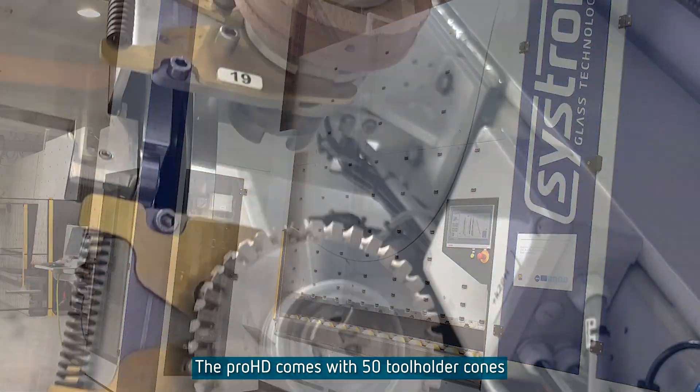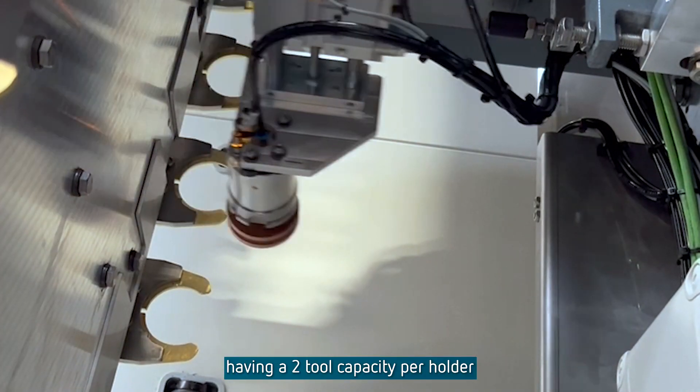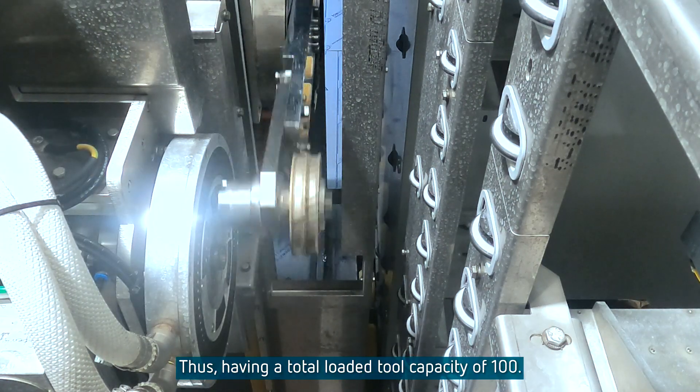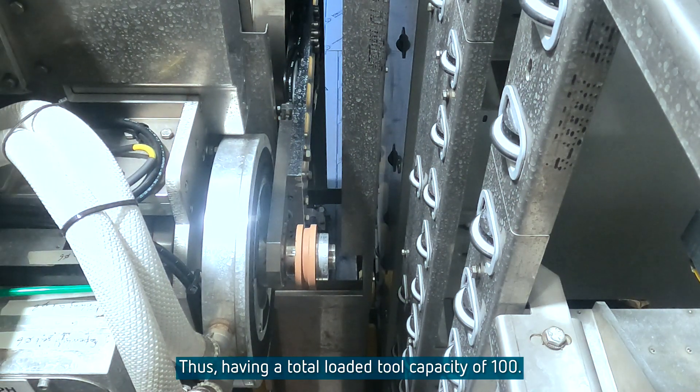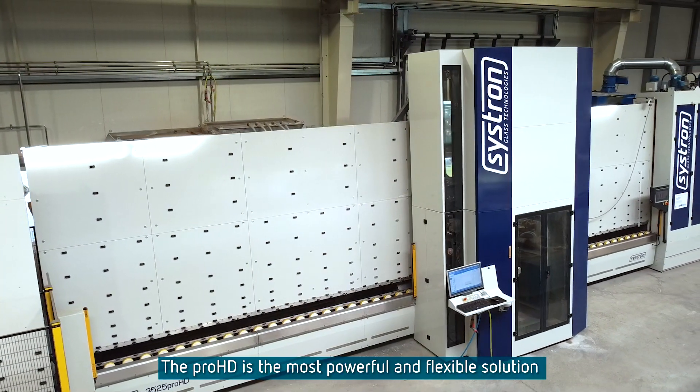The Pro HD comes with 50 tool holder cones having a two-tool capacity per holder and changing times of less than seven seconds, giving a total loaded tool capacity of 100.